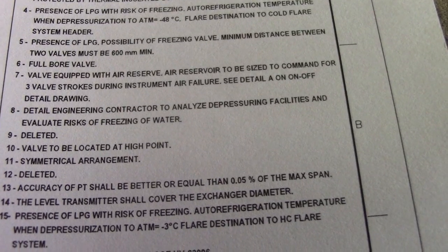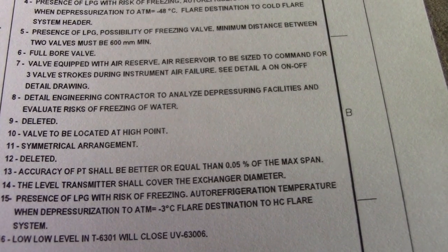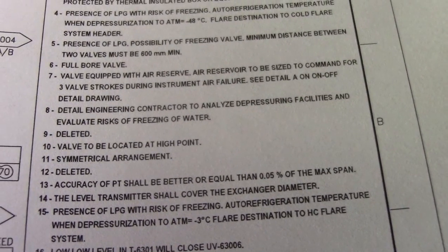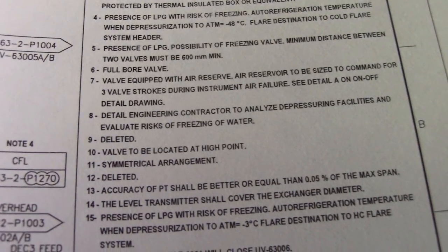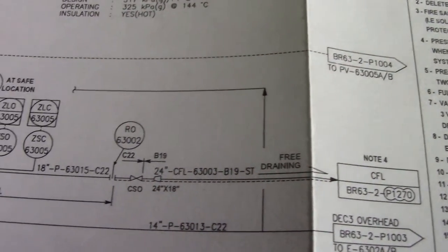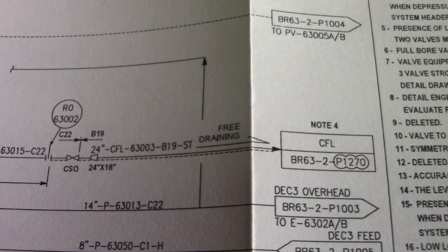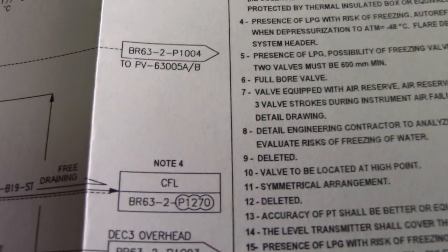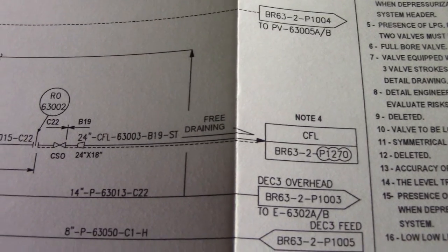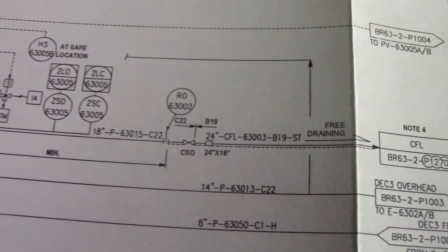Number ten: valve to be located at high point, symmetrical arrangement. They also have a note for deleted lines. Note four indicates free draining — this is from the actual P&ID.